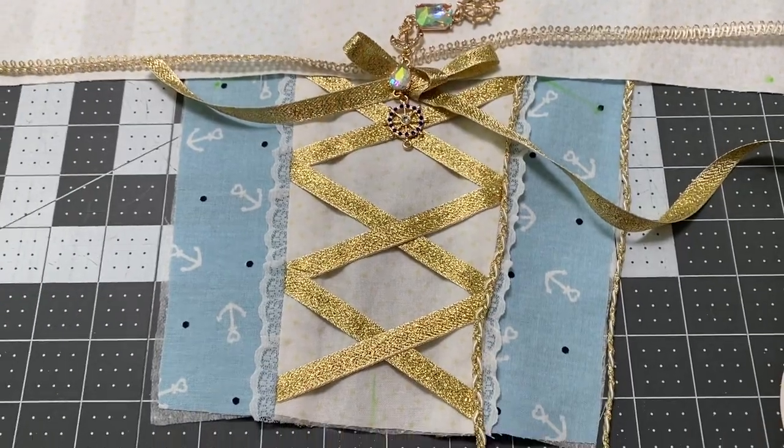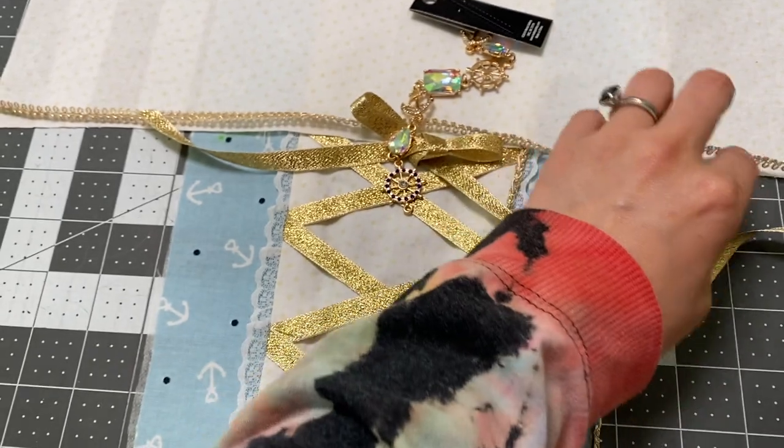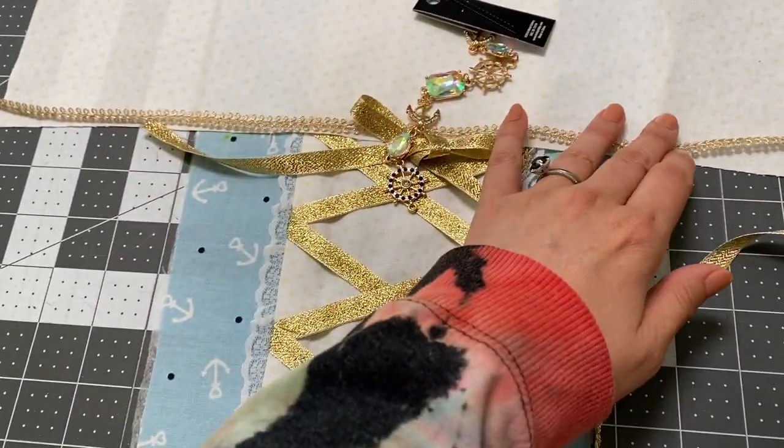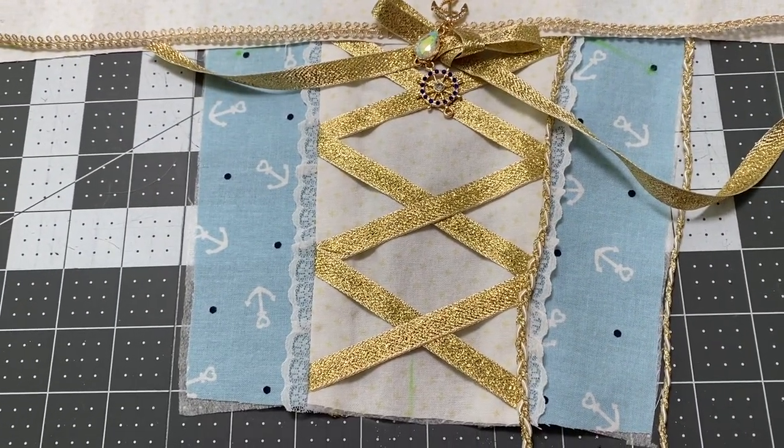What do you guys think? How's it looking so far? I think I'm loving it — I'm feeling a lot better with this now. Something like that — yeah, I think we're going to be okay. All right, I'm going to leave this here today and pick up tomorrow on Saturday.